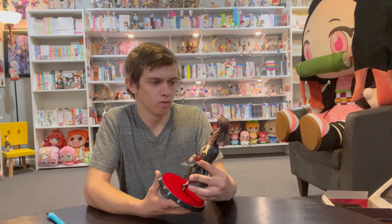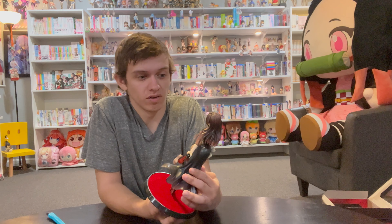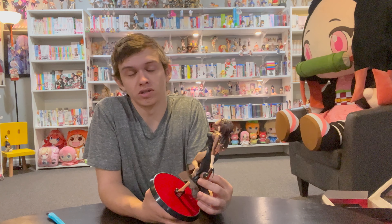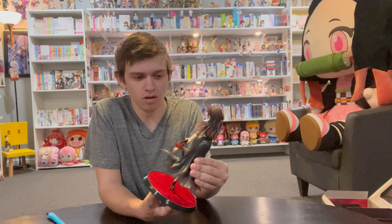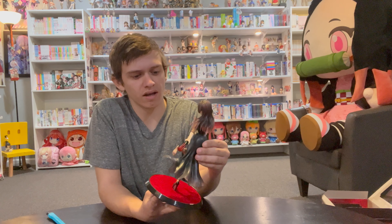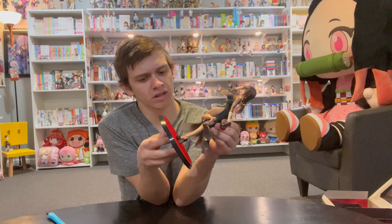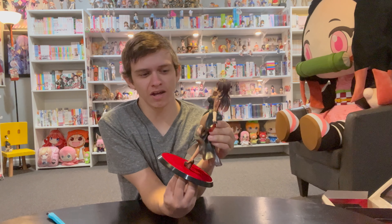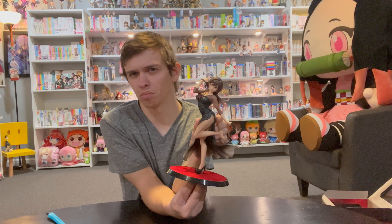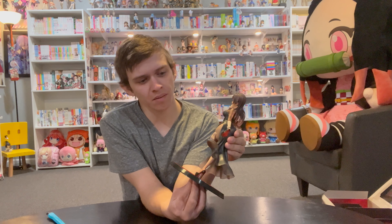Looking at it here, the face looks great. They've really nailed the Chizuru face over the ten — fifteen now — figures they've made of her. It looks identical to the anime and manga counterpart. No complaints there at all. The rest of the figure doesn't look bad. The tights look okay — I do think they look more like she just has brownish legs rather than actual tights on, but it's not bad.